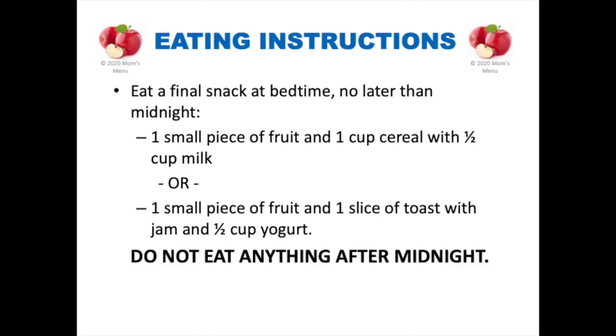Eating instructions. Eat a final snack before midnight the day before your surgery. This snack may consist of either one small piece of fruit and one cup of cereal with half a cup of milk, or one small piece of fruit and one slice of toast with jam and half a cup of yogurt. Do not eat anything after midnight.